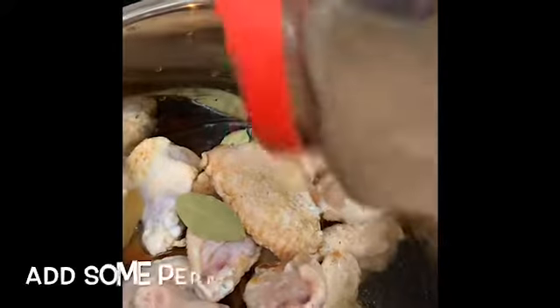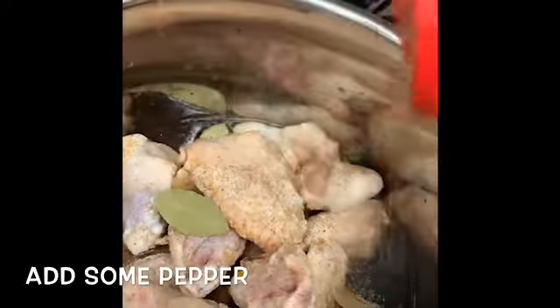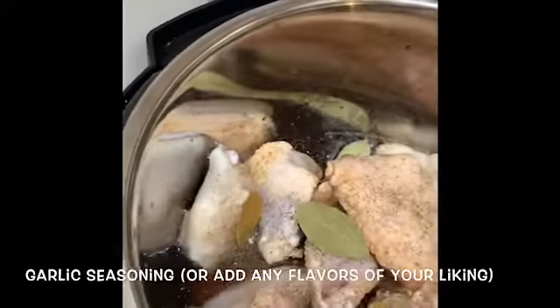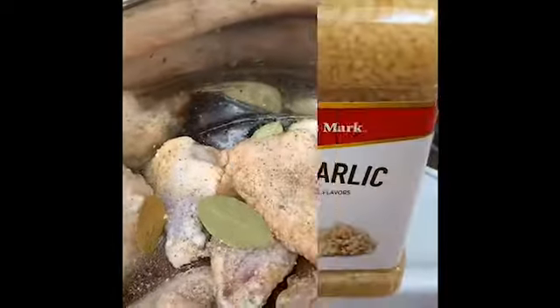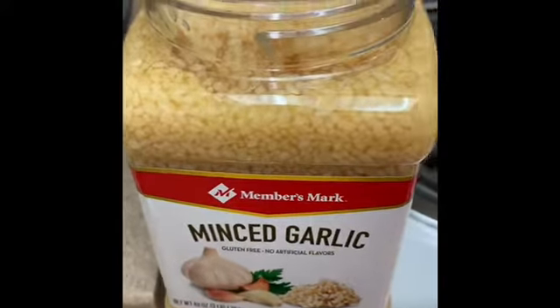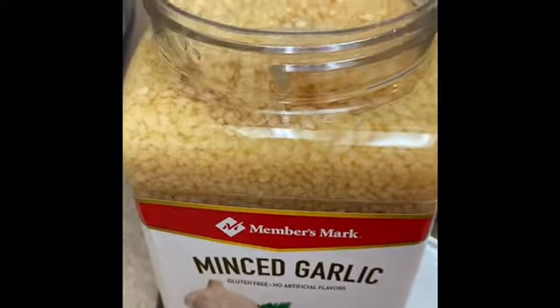I'm going to add some pepper and all your seasonings that you like to add to your liking. I like to add some garlic salt — just a sprinkle of that for flavor. Add some minced garlic into the pot, about a teaspoon is good. I'm going to add that in there.